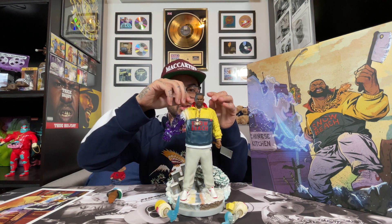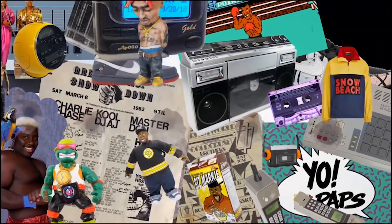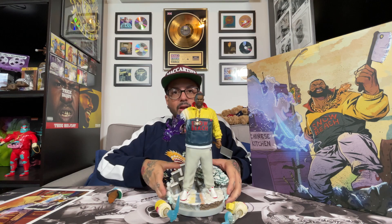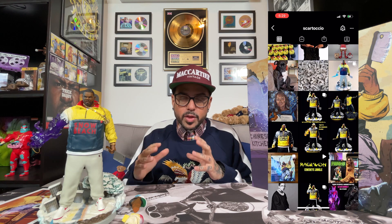What up my peoples, welcome to another episode of 365 Days of Collectibles with your boy Lex1. Today we're gonna talk about probably one of the dopest pieces I have in my collection. I'm a huge fan of not only Raekwon and everything Wu-Tang, but I'm also a fan of this dope designer Steven Cartasio. He has a company called Concrete Jungle where they make these limited edition statues and collaborations with the artists they're working with.